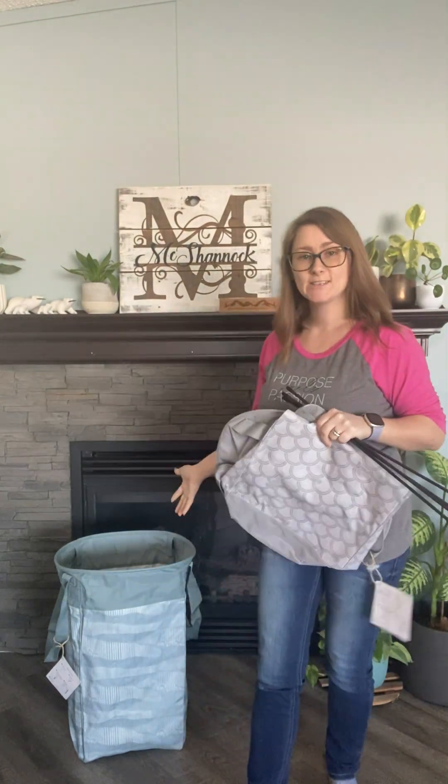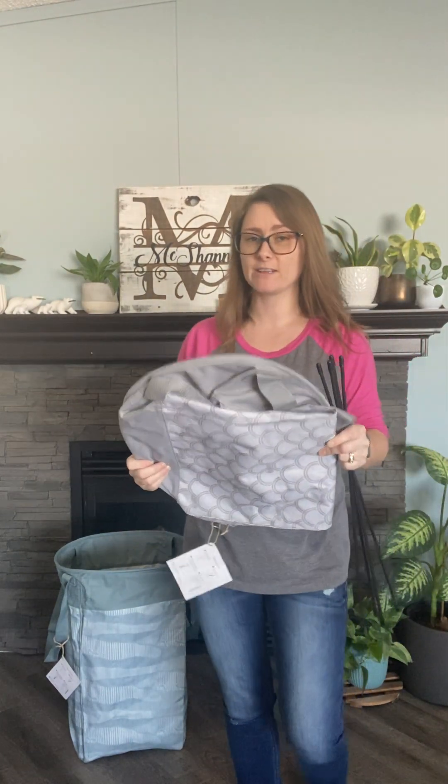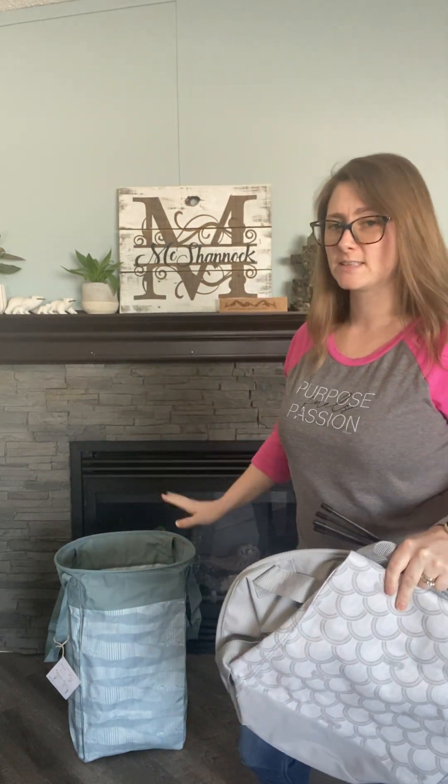Today I want to show you some of our stand tall bins. These are some of my favorites when it comes to storage. I love them for laundry, for toy bins, all sorts of things. They are amazing.